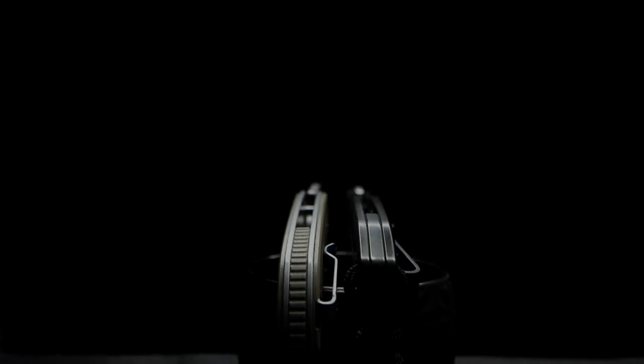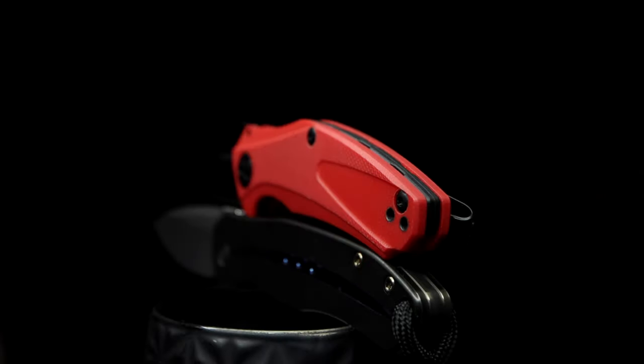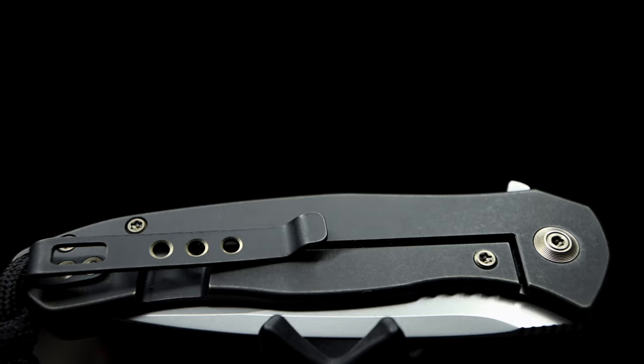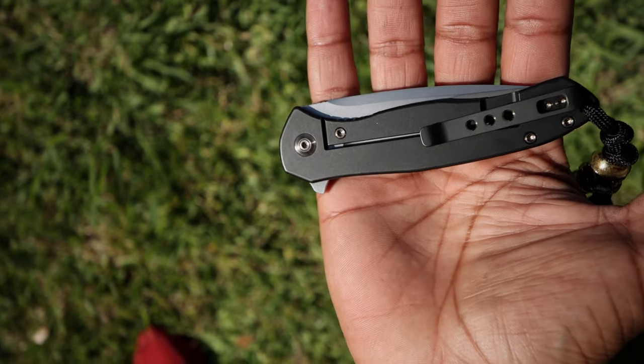And I mean slim. Like the handle thickness of a Ferrum Forge mini Archbishop. Or if you're more familiar, a mini Natrix by Kershaw. The Kite Fin is my introduction to titanium frames, frame locks, color hardware, titanium pocket clips, etc. So maybe this super thin, light, and tiny frame is catching me off guard.